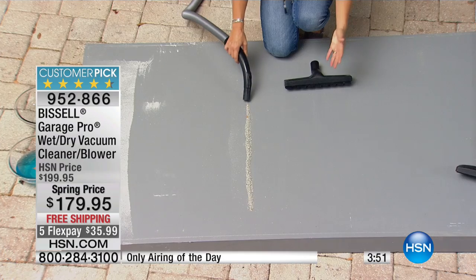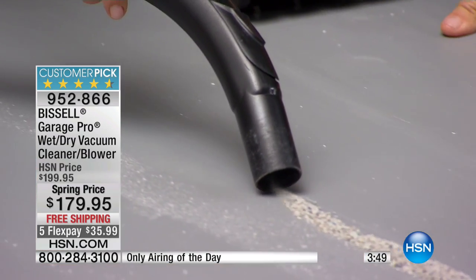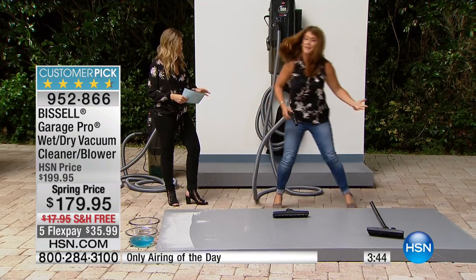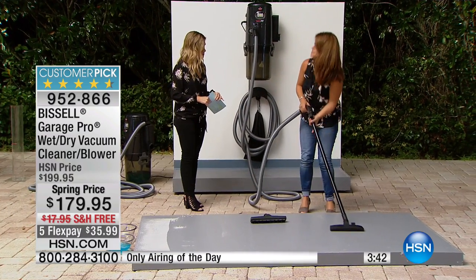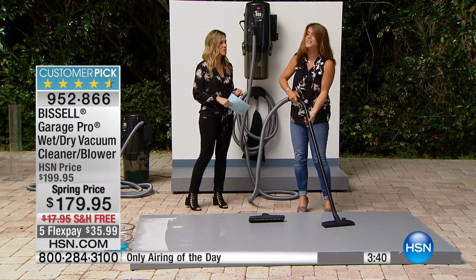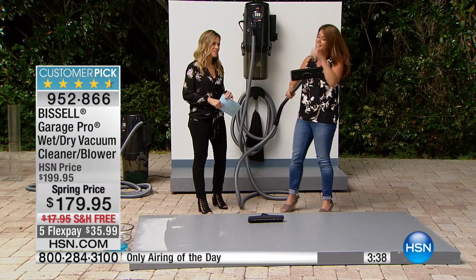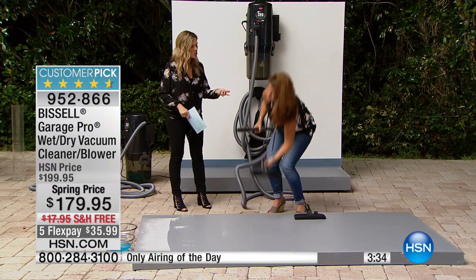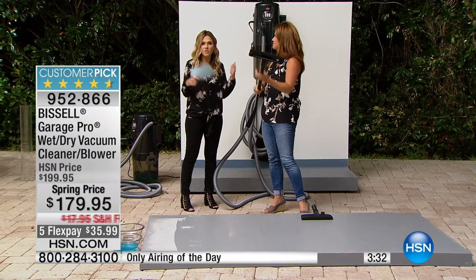Kitty litter, sand — maybe you're working on kids' projects in the backyard, you've got mulch, not a problem. My husband and I have been talking about getting chickens — a little bit messy. But you're not gun-shy when you think about those types of messes, because you have this professional strength.